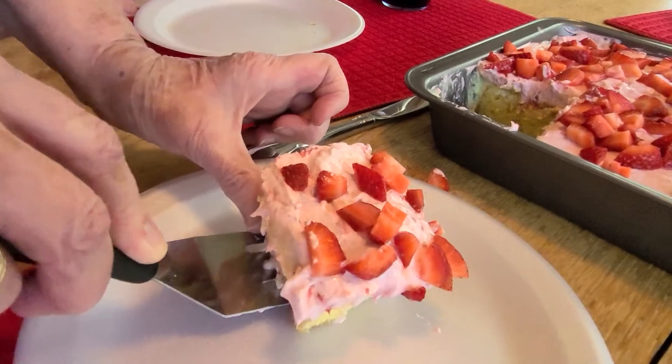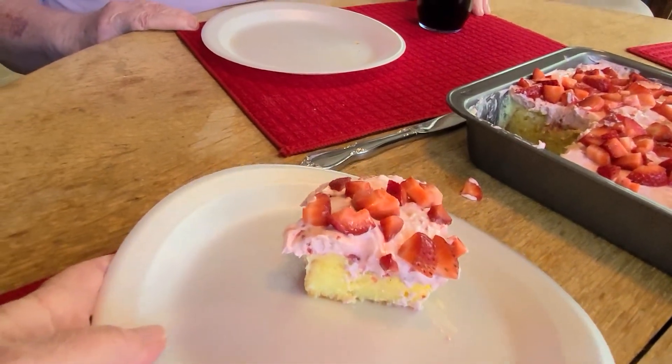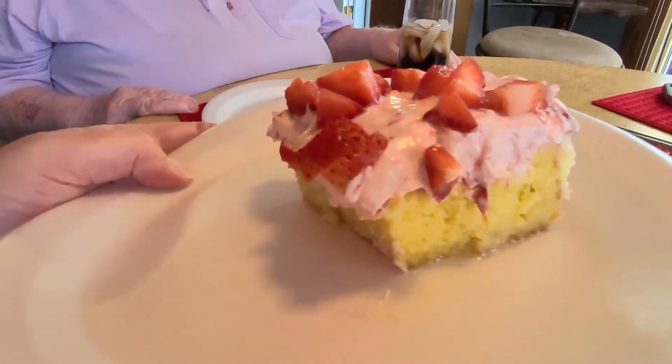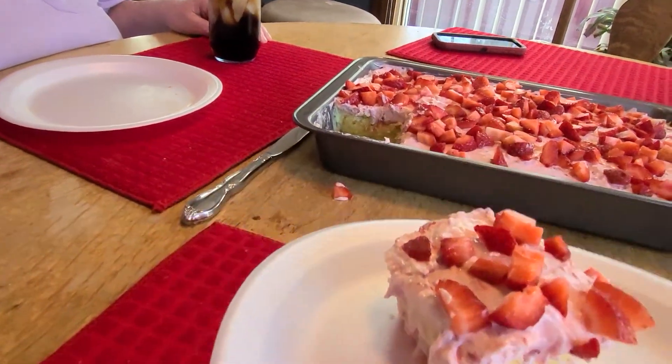Guys, I appreciate you so much. I'd love to hear back from you on what you like and what doesn't turn out so good. I will see you Sunday for another What's For Dinner. And until then, I send you love from my kitchen.